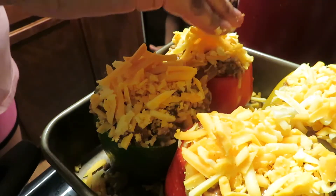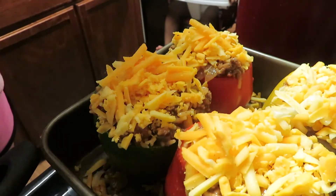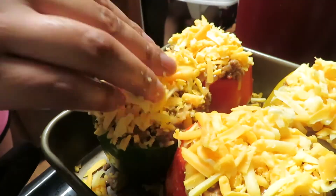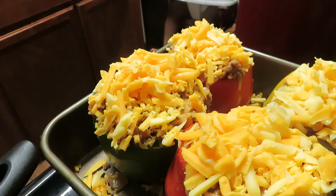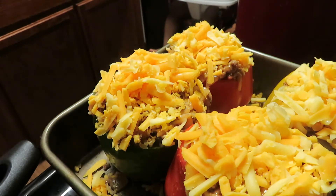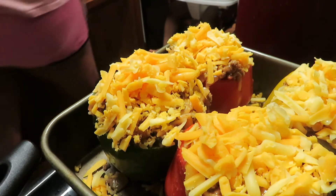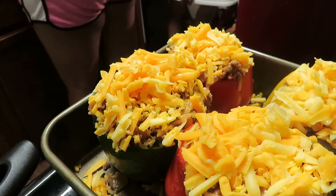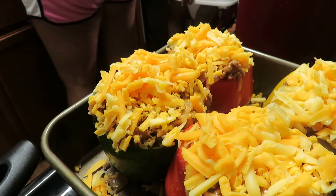Look at that, y'all! Looks good, don't it? Alright y'all, so that's what it looks like before I put it in the oven. In your pan you're going to want to put a little bit of water because you don't want the bottom of the dough to burn.